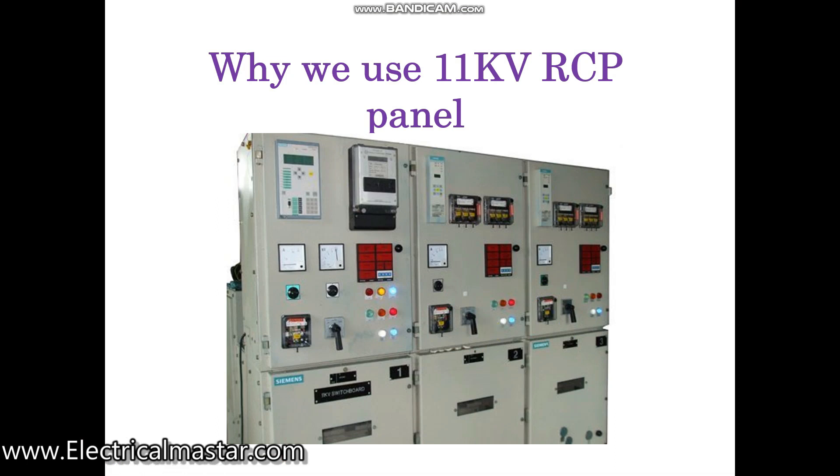Hello friends, welcome to my channel Electrical Master. In this video we are going to discuss what is RCP panel and why it is used in the high voltage switchgear, like 11 kV and 33 kV switchgear panels.